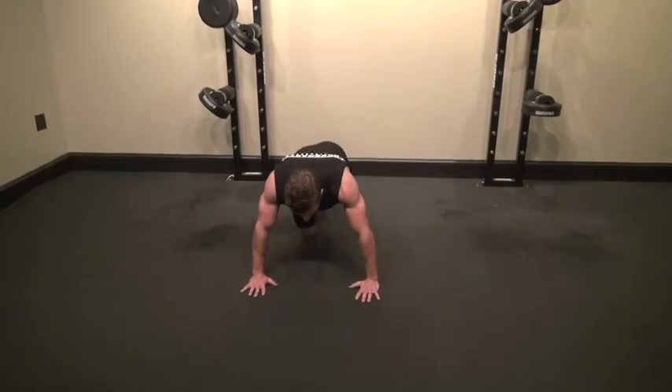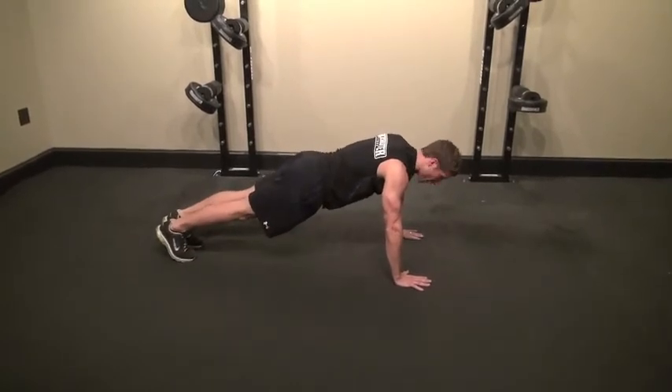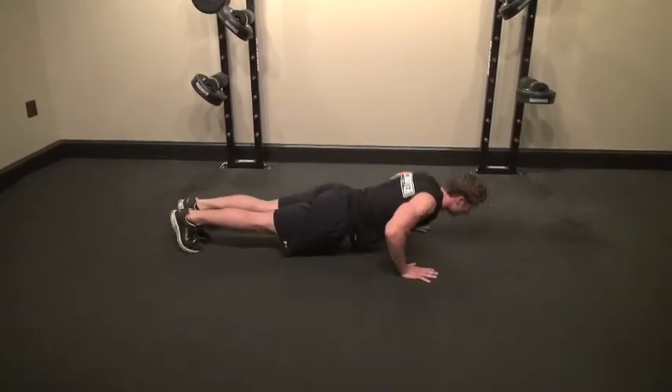From the side view, same thing — hands about shoulder width apart, squeeze that core, come down and extend back up.